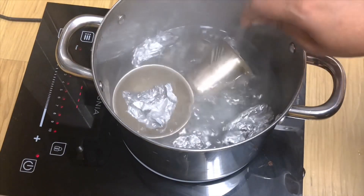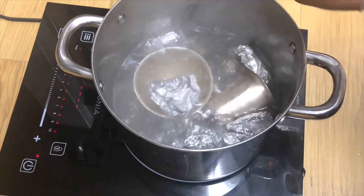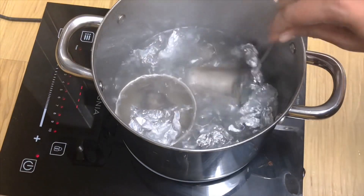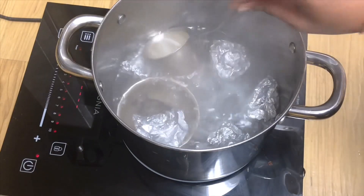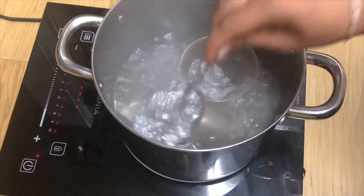When silver reacts with atmospheric moisture and gases, it forms a thin layer of corrosion called tarnish. It's been three to four minutes that the water has been boiling. If you want, cover the vessel and boil if you don't like the pungent odor.